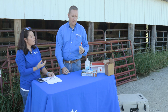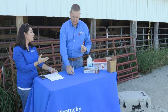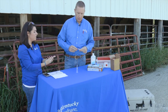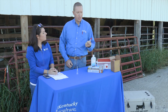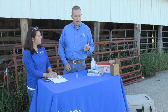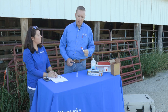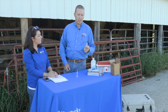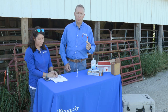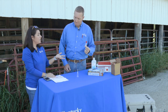You can do this by yourself quite easily, but an extra set of hands for record keeping helps keep things clean and ensures the best possible sample. The quality of the sample we send to the lab will help our results tremendously.